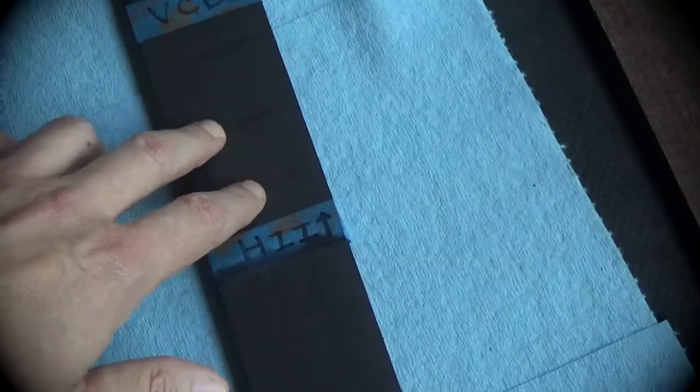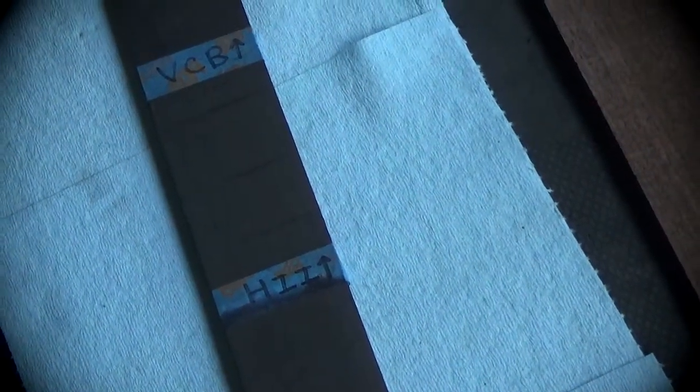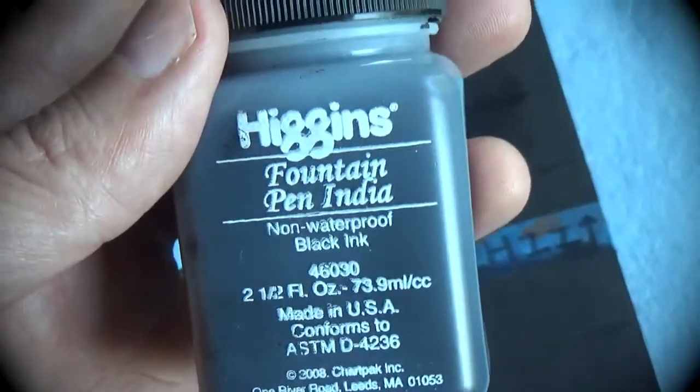Let me get some water and see what happens — the bottle says it's not waterproof, and I'm worried about sweat and saliva. I put a drop of water on the Higgins India ink section. Yeah, it's coming off on my fingers. I literally stuck my finger in a glass, shook a drop off onto the board, and it's coming off on my fingers. So I wouldn't recommend it — I was almost going to make it my second choice, but now that I notice it's not waterproof, I wouldn't recommend it.